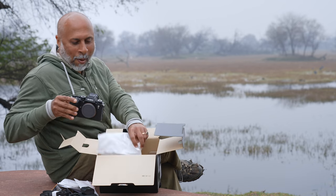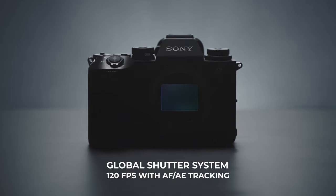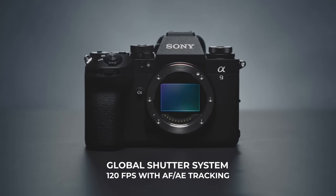Let's open it — and here it is: the Sony Alpha 9 Mark III with the global shutter and 120 frames per second.